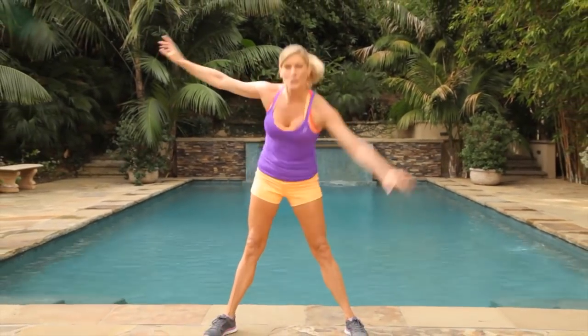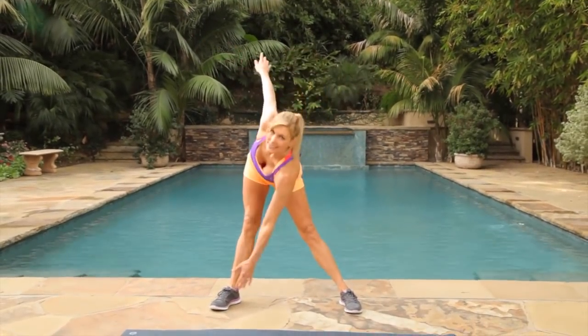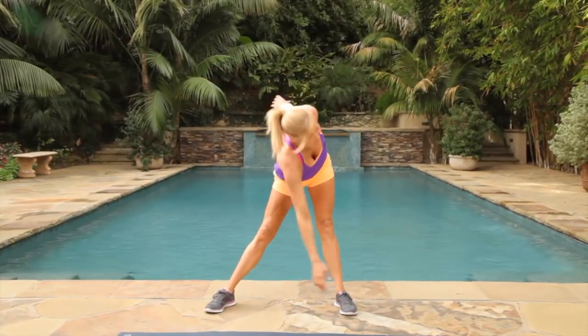All right, ladies. I'm so glad you joined me to burn the baby fat today. We're just going to start touching those toes opposite — opposite arm, opposite leg.